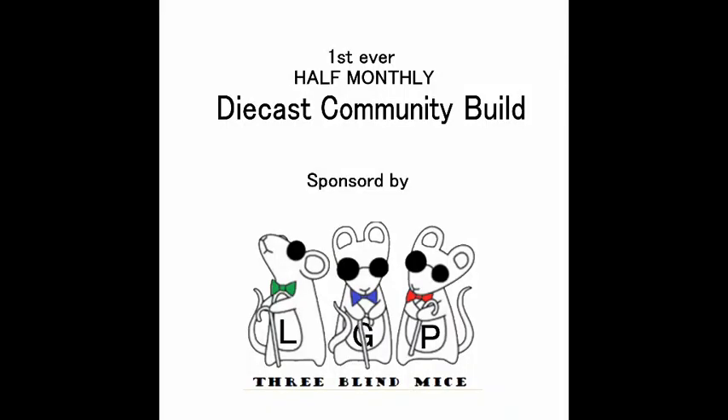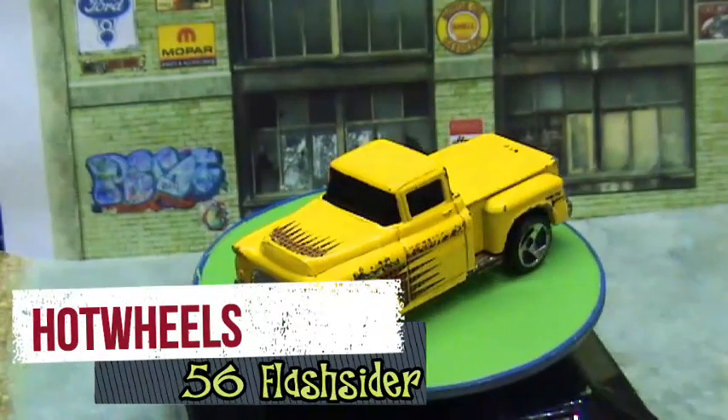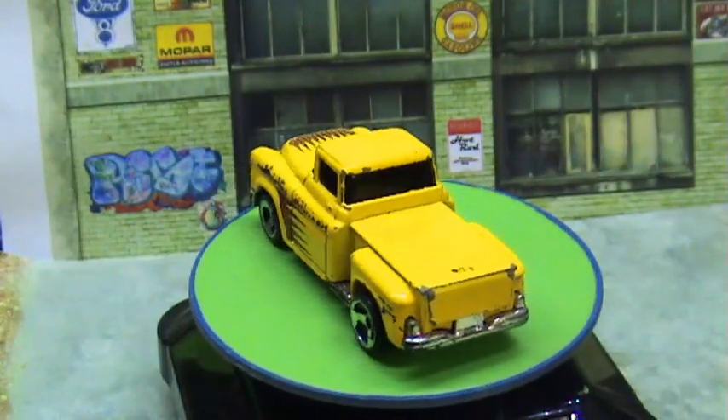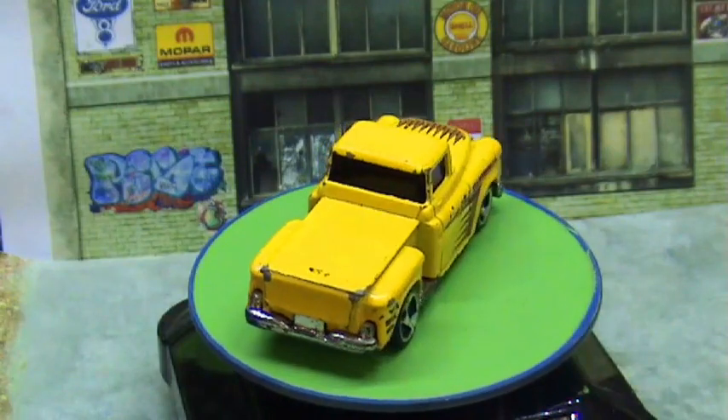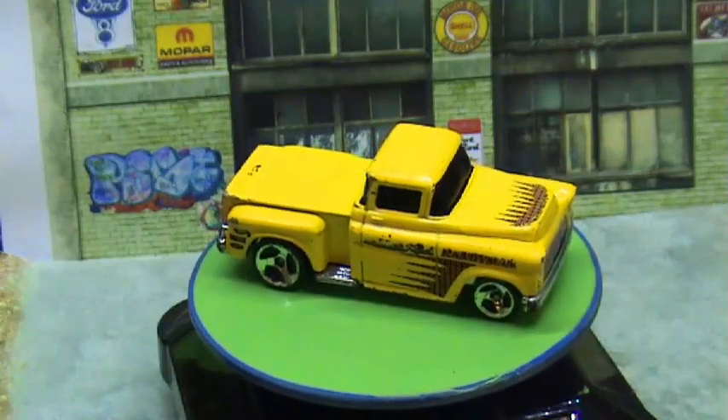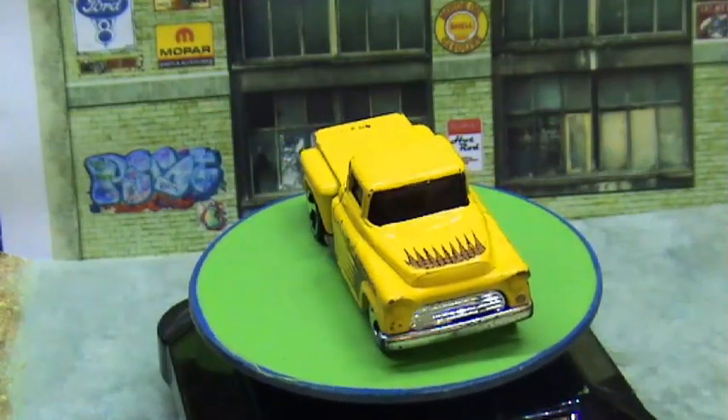Hi guys, Funke here at Scale Street Garage. Welcome to the first ever half-monthly diecast community build, which is sponsored by the Three Blind Mice. The rules are the same as their usual build where each month everybody uses exactly the same diecast, and this month it's the Hot Wheels '56 Ford. These castings have been around since 1992 to the present day. A big thank you to Lee, George, and Paul — the Three Blind Mice — for letting us all join in on their build; it's absolutely fantastic.